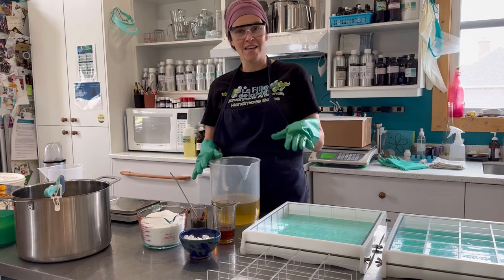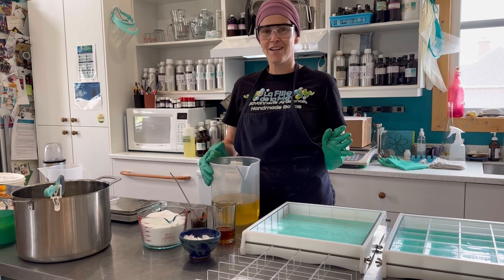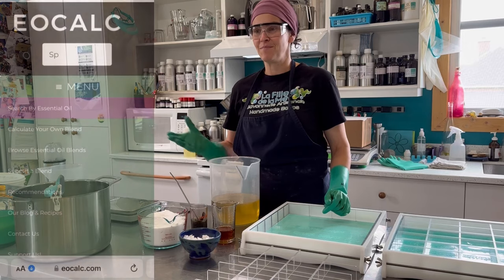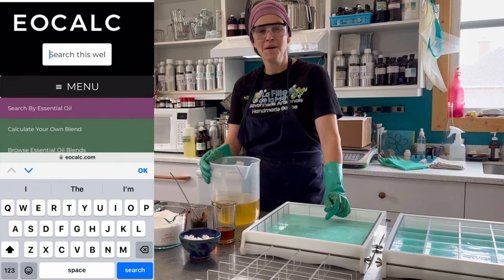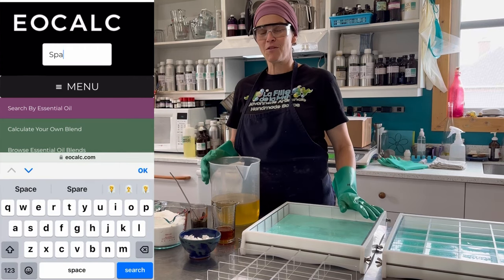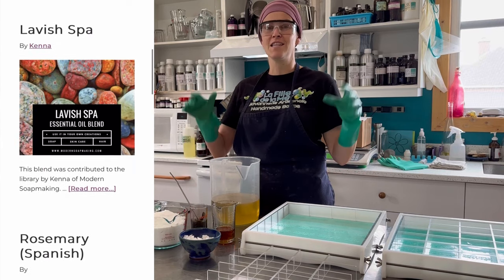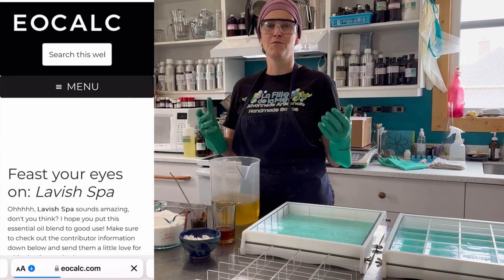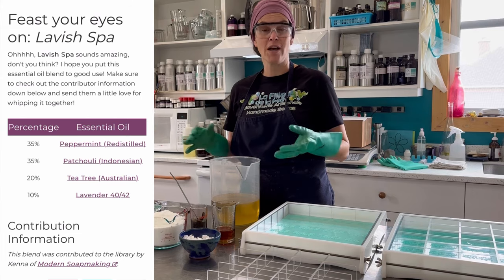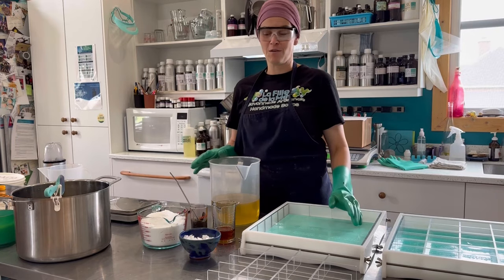By the way, I decided to try eocalc.com for this blend. I wanted something spa-like and I'll show you the blend I used — it's a creation by Kenna on eocalc.com. It's a great resource if you don't know much about essential oils and want to try your hand at blending. This is the first time I'm actually using one of their blends — I've referenced the tool before. The blend is called Lavish Spa, and since these are salt bars, which are kind of spa-ish, that's why I chose this specific blend.